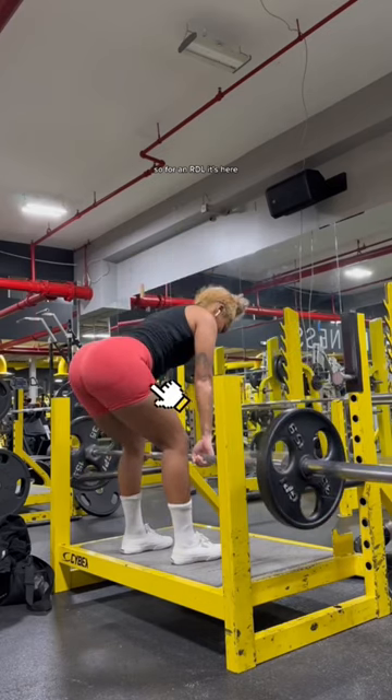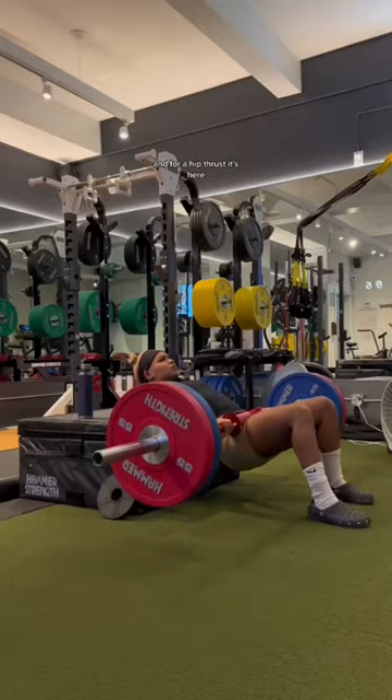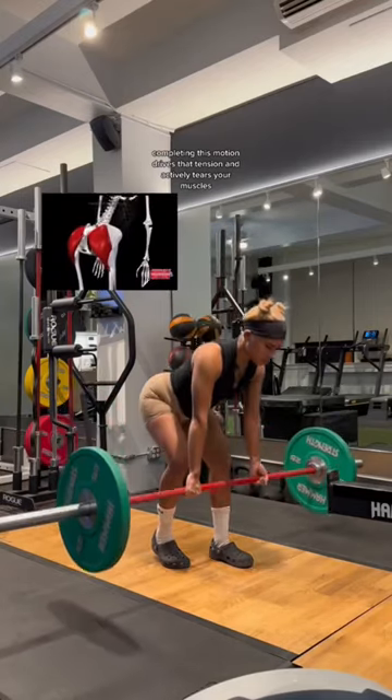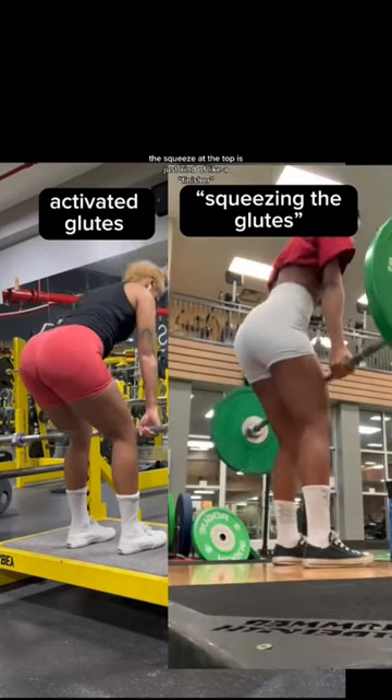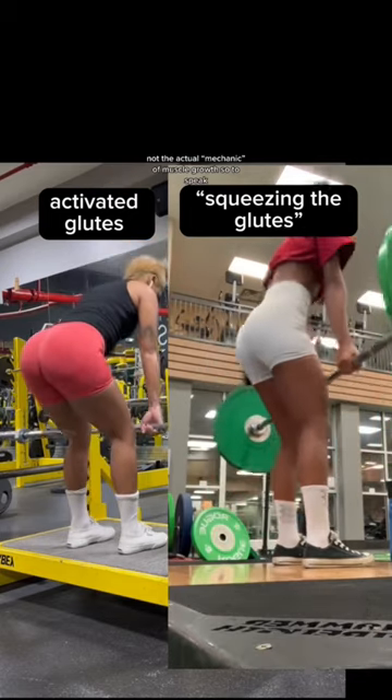For an RDL, it's here. For a squat, it's here. And for a hip thrust, it's here. Completing this motion drives that tension and actively tears your muscles. The squeeze at the top is just kind of like a finisher, not the actual mechanic of muscle growth, so to speak.